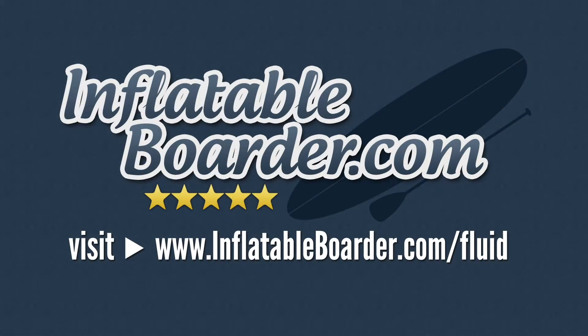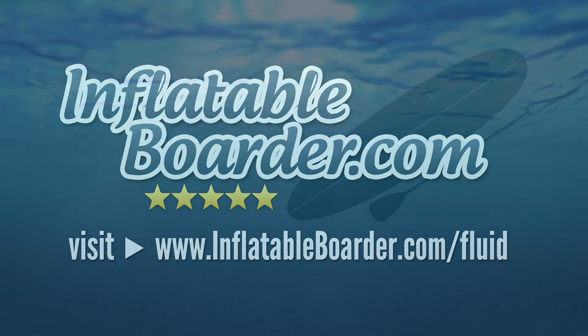That does it for our review of the MTI Adventure Wear Fluid 2.0. To read more customer reviews and check the current price, visit InflatableBoarder.com/fluid. If you enjoyed this video, please give it a like and go ahead and subscribe to our YouTube channel. Happy paddling.